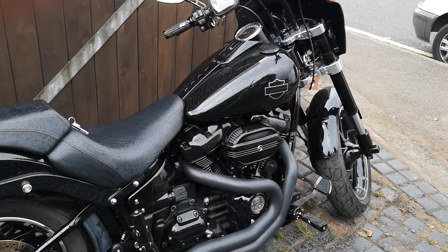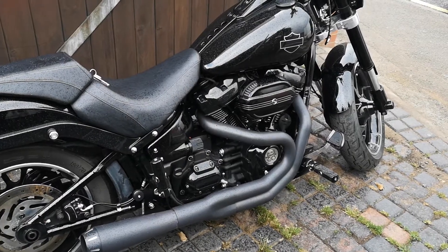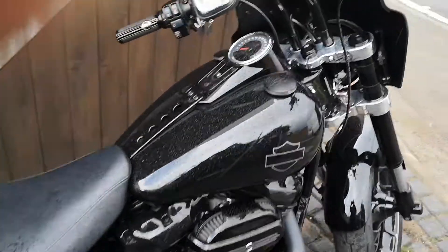It's really transforming this bike — massive power, massive low-end torque as well. Let's just see what it sounds like.